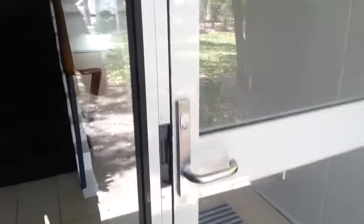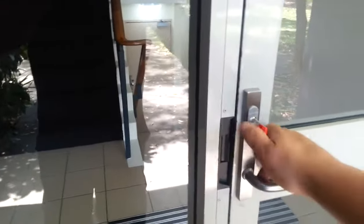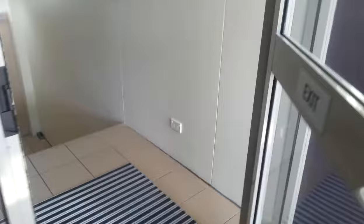Here we have an old Astro Mortis lock, and as most of you would know, changing it over to a Lockwood means the bolt is actually lower, so this is my job.